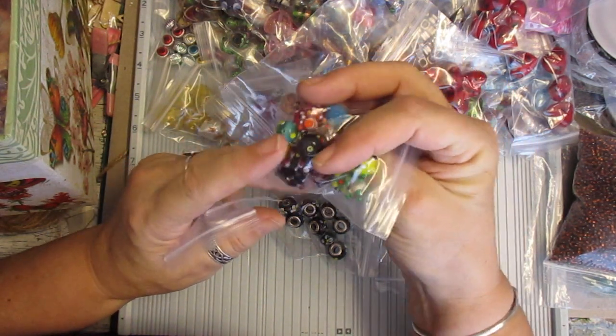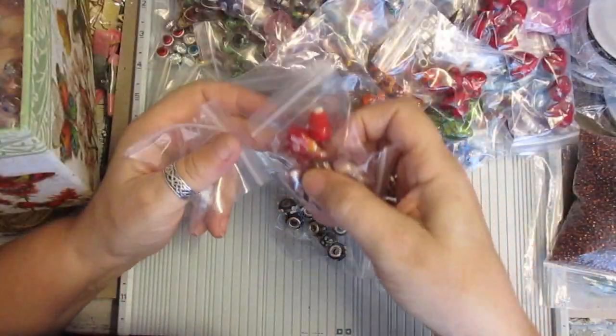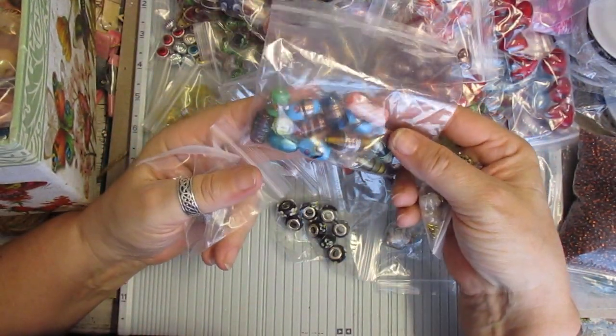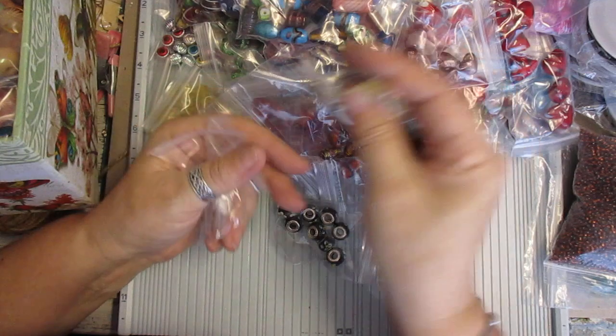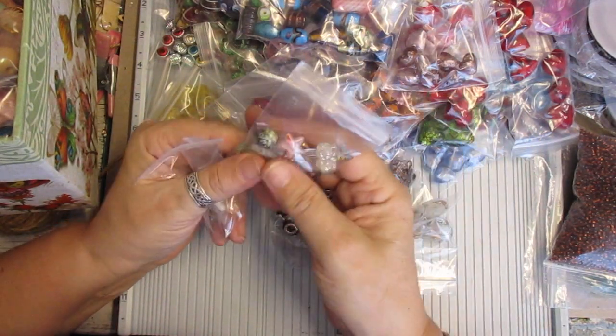These are the lampwork beads — really decorative ones. I mean, they're gorgeous and somebody will make use of them. Again more of those. These were the elongated ones — both barrel shape and the cylinder ones. This is a bag — they were all the little flower ones and leaves and things like that, the oddments.